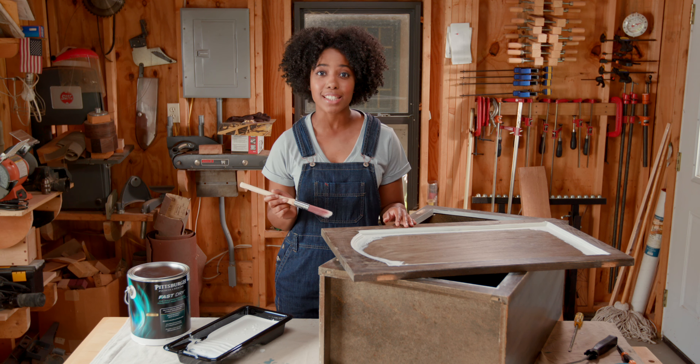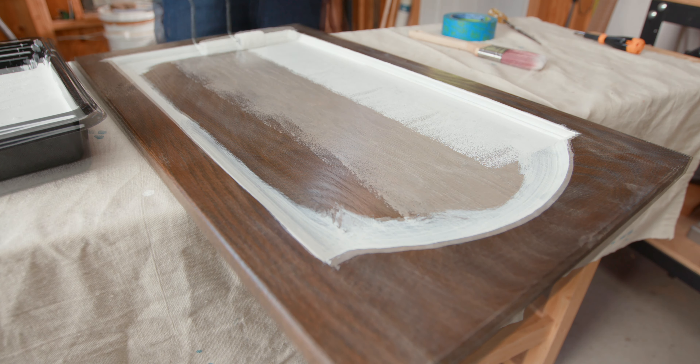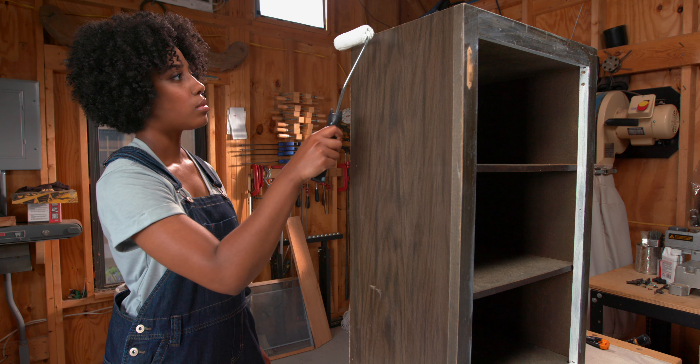Allow the paint to dry to the touch before you roll paint over the flat surfaces. That's the trick with Fast Dry — don't reapply paint over half-dried areas. Fast Dry features excellent flow and leveling, but after just a few minutes the paint is already mostly set.